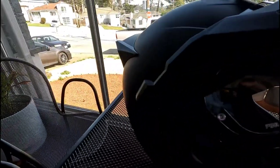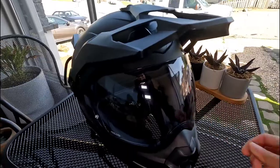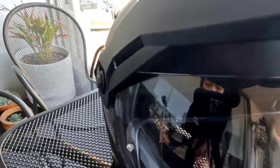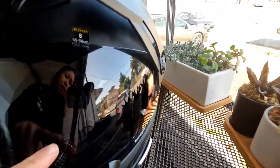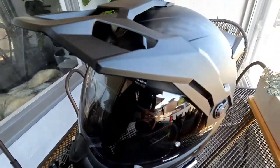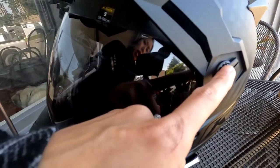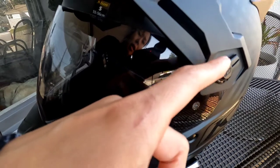I really like this helmet because the visor already comes with a pinlock, and it's actually the transitions lens. As you can see, the visor is actually turning dark now because it's sunny outside. The only thing I don't like about this transitions lens is that at night when you ride, it's not as clear as wearing a clear visor. But it's easy to remove if you want to switch visors.